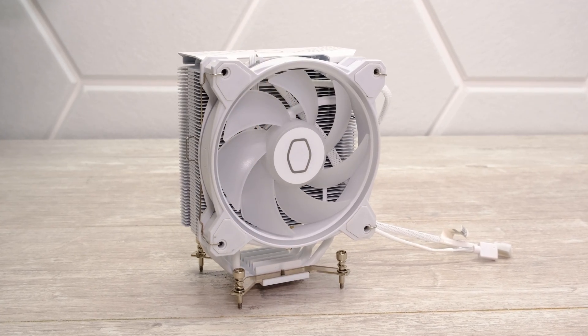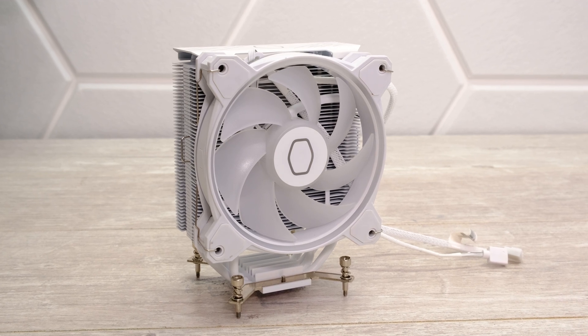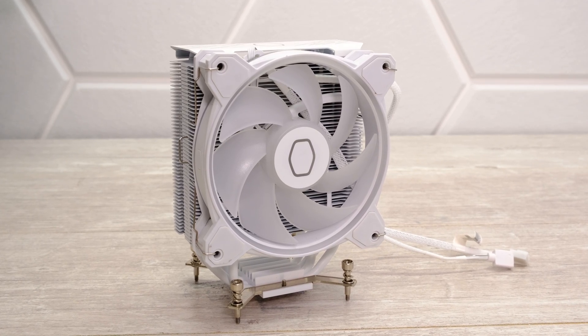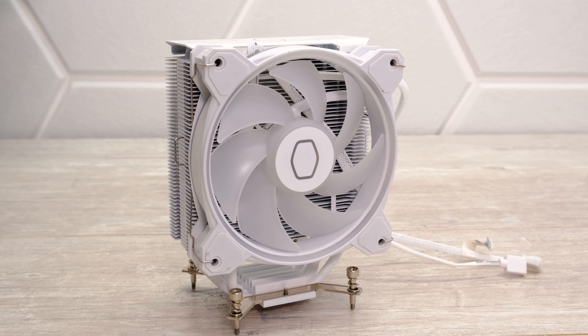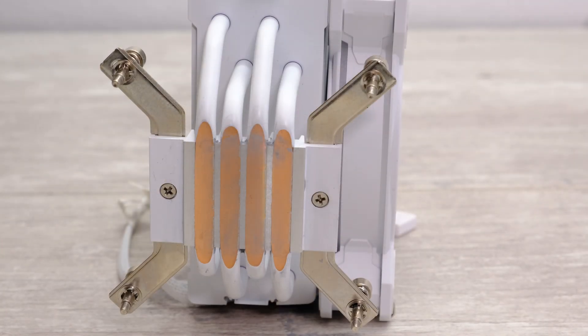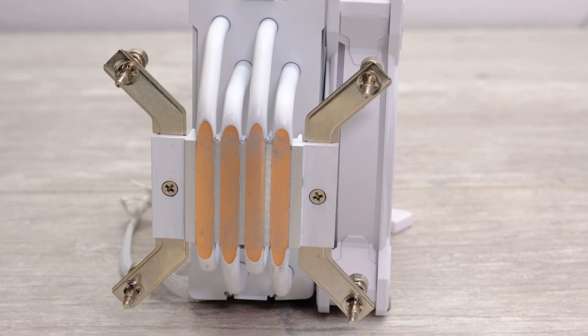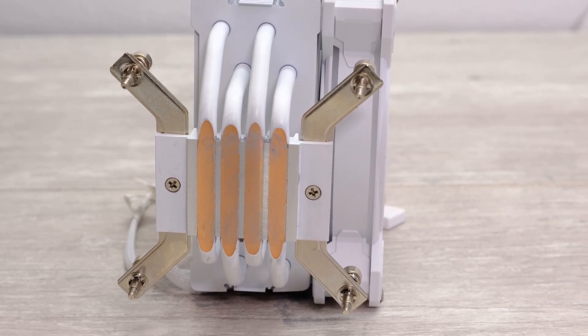Next up is the Cooler Master Hyper 212 Halo White — there is a black version as well — and these retail for around $30. They're larger than the Arctic cooler because they have a single 120mm fan, so they're a little bit taller and deeper, but that also means they will probably be quieter. These should be able to run our Ryzen 5 9600X with no problems at all.